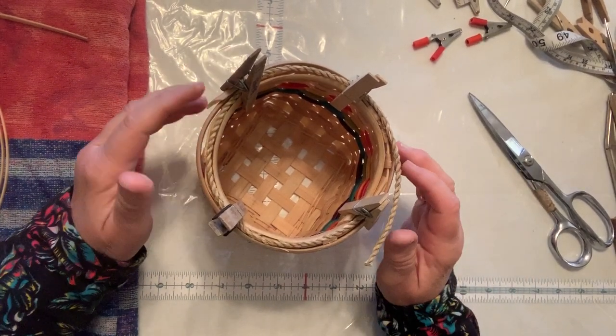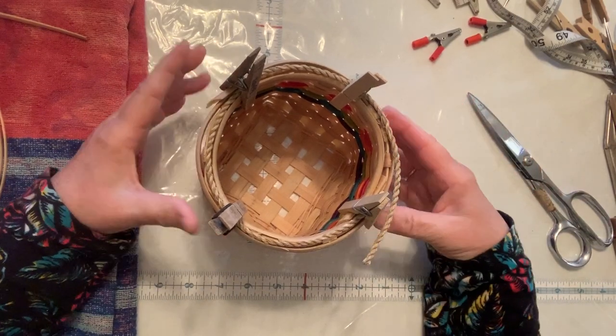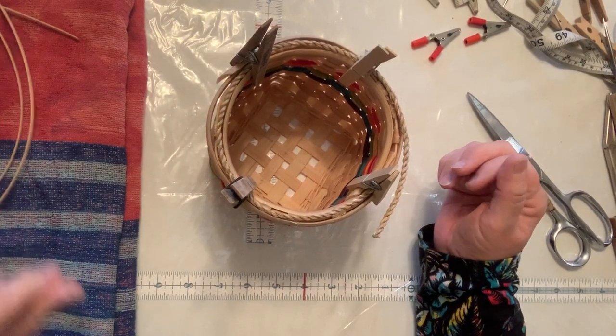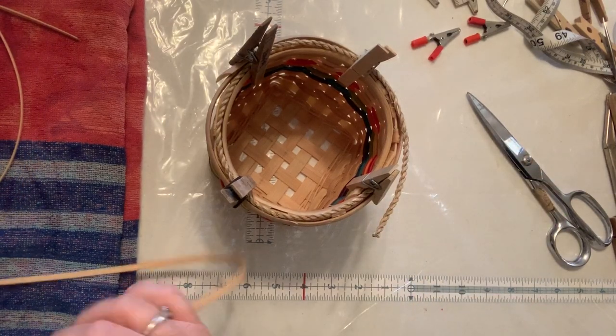We are getting ready to lash the rim, and that's where you wrap it. This is actually probably the most important part of the basket because it's what's going to keep the basket together. So you want to make sure you're getting it good and tight. You want to break your reed. There are a lot of different things that you have to consider.